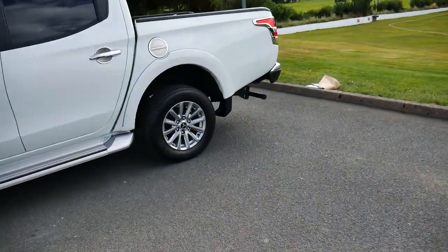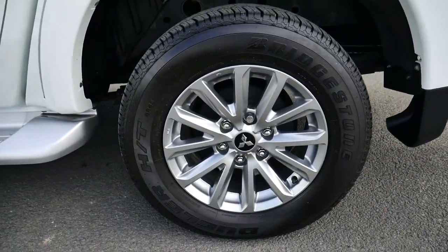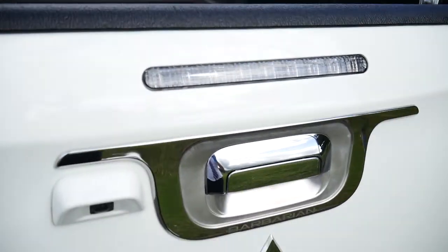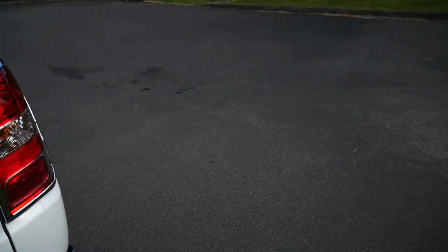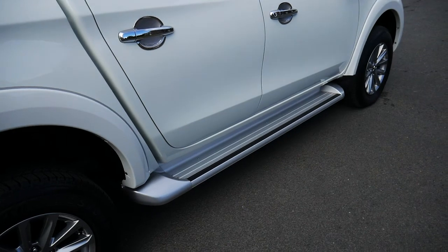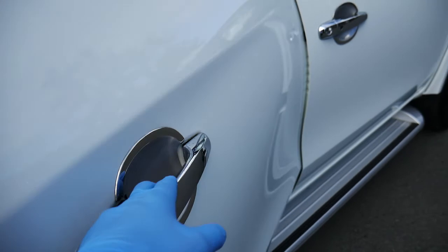As we have a close look at the vehicle, we've got Mitsubishi's 17-inch silver alloys. Around the back you've got your tow bar, load liner, and reversing camera there just by the rear handle. You've got your window guards at the top, tinted windows, and side steps along the bottom. As you can see, Barbarian there just under the handle.